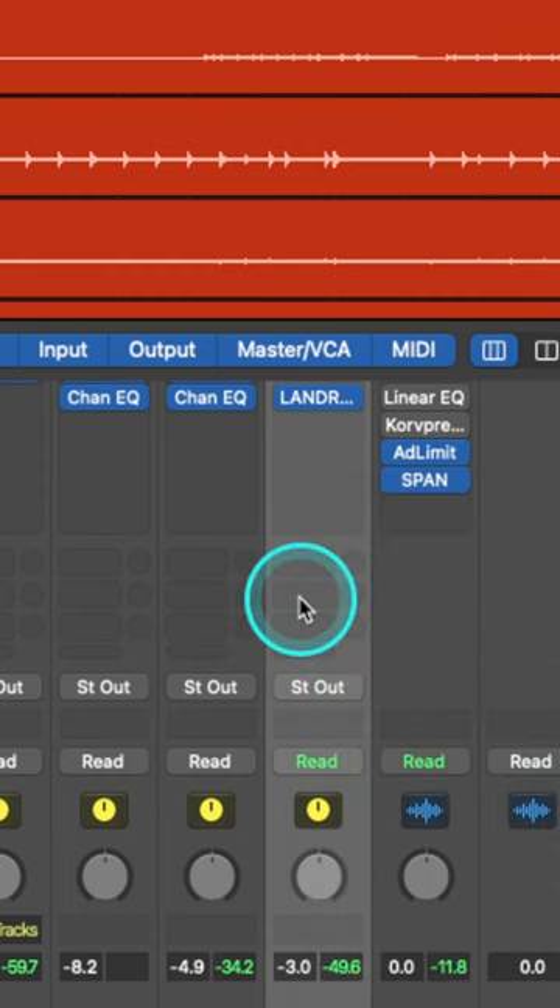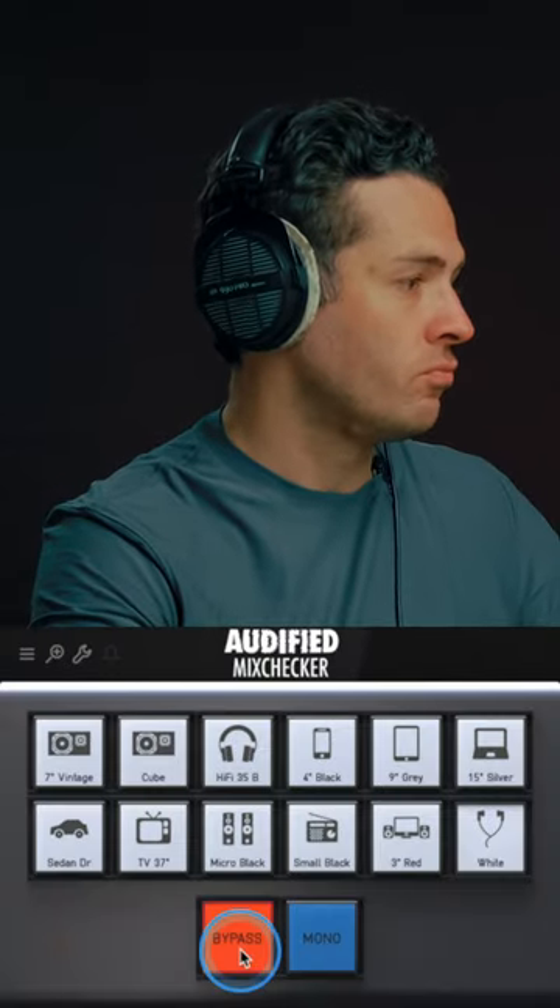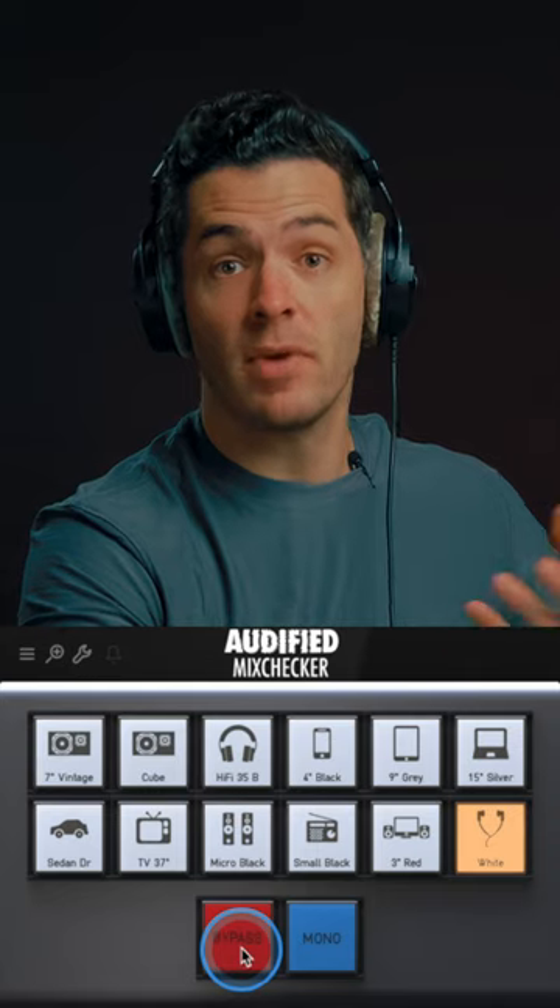Just put the plug-in on your master bus and select the device you want to emulate. Here's the original mix, and with Mix Checker.